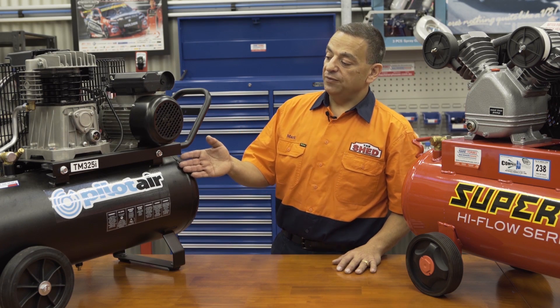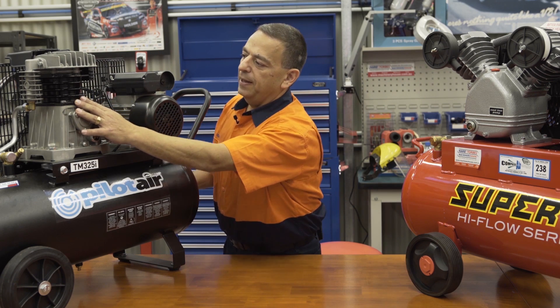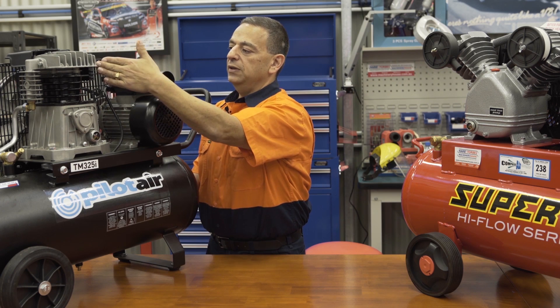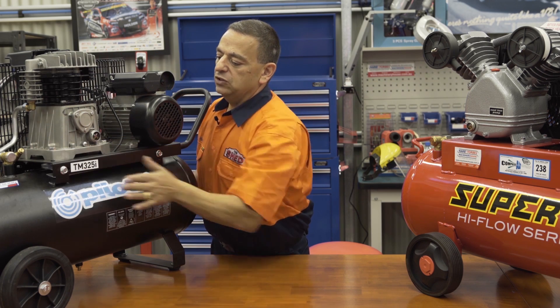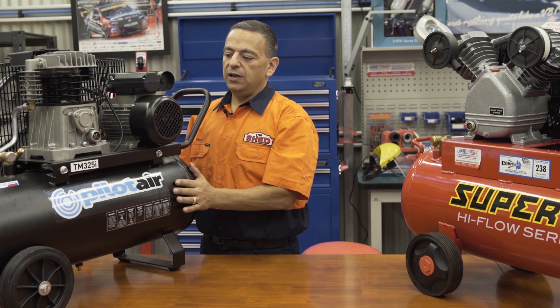Over here we have a TM325i Bipilot Air, a two-stage, two-cylinder pump. This system pumps air from one cylinder into another cylinder, directly down the line into the tank.